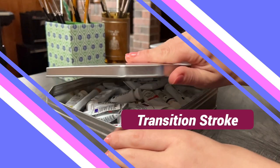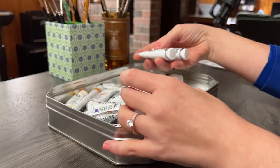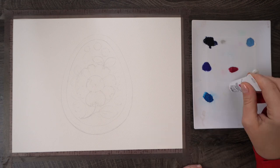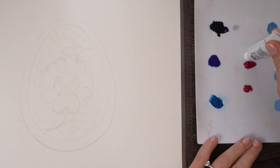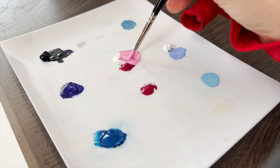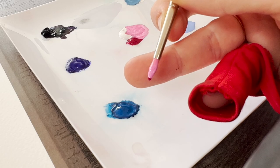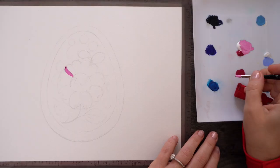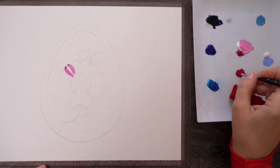The first stroke we're going to practice is called the transition stroke, meaning we're going to use two colors to create a beautiful transition in one stroke. I'm going to squeeze my magenta in two spots — one will be for mixing with white, the other little blob is for our transition stroke, kept pure magenta. I'll mix up a lighter version of pink and then dip just the tip of the brush into pure magenta. What you want is a fully loaded brush with the lighter color and a little bit of pure darker color on the tip.